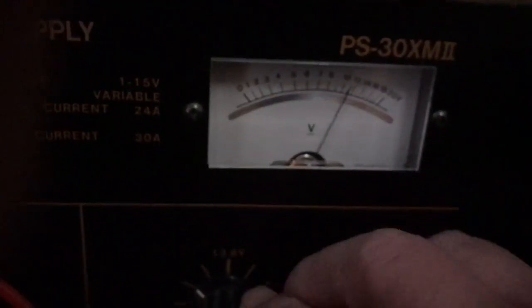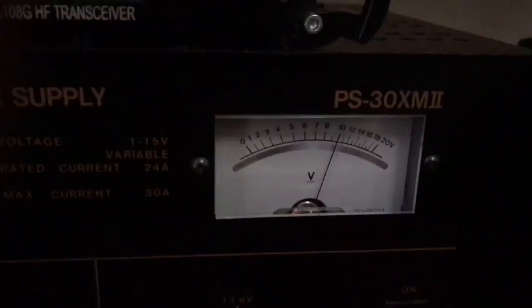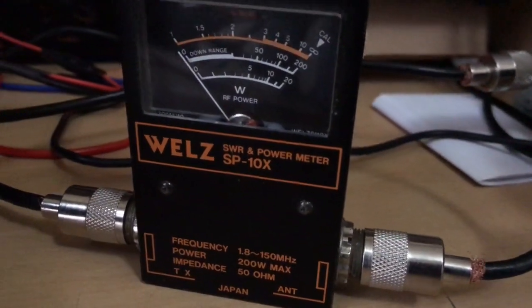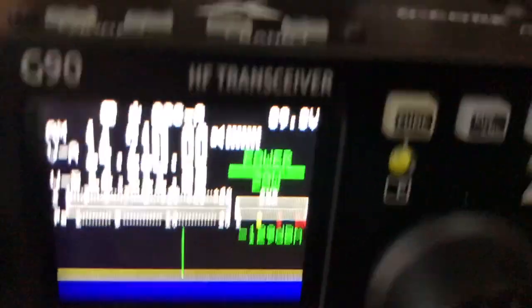Let's go down to 10V. Still virtually the same — just to show again, we are on 20 watts.